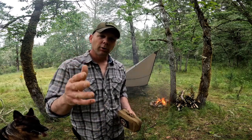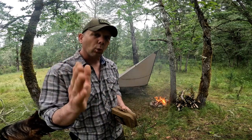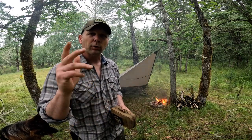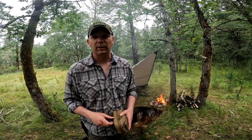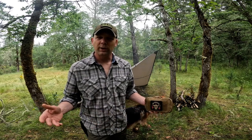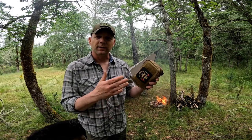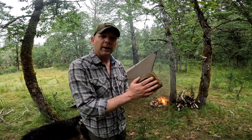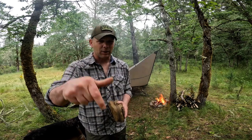I strongly encourage you to start building your own kit based off your area, your health, your knowledge, your resources, and those who are going out with you — and others you may encounter in order to be a good Samaritan. If you have ideas as we're going through this of things that should have been in or left out, make sure you leave a comment down below.